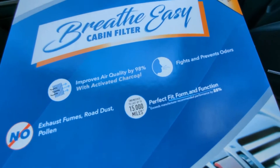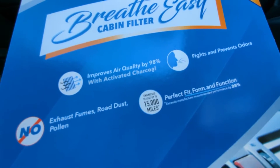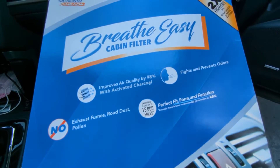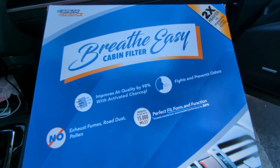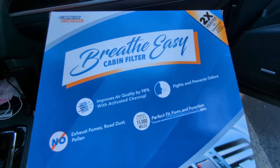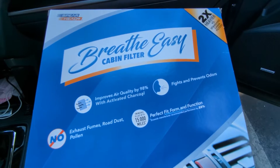It lasts 15,000 miles, so it's going to last a long time. And if you go to the dealership — as I went there two weeks ago — it's going to cost you $89.95 to change this filter, which actually costs $12 to $15.